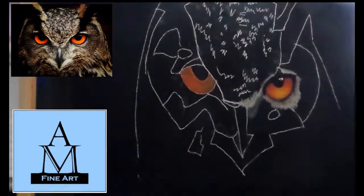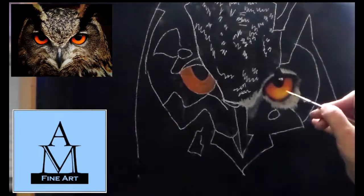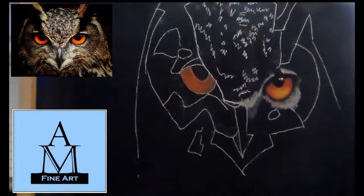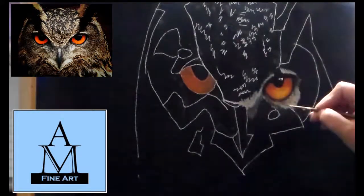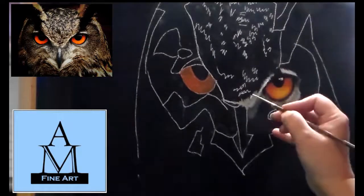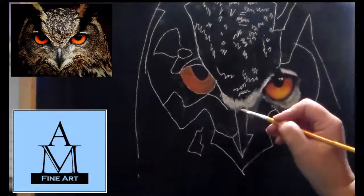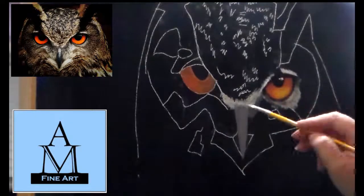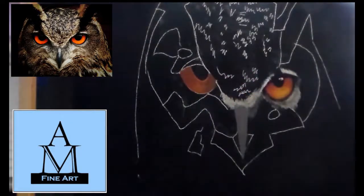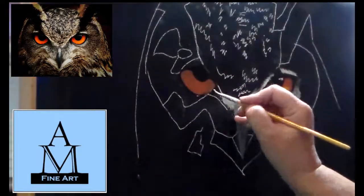For the eyes I used cadmium red, cadmium orange hue, and cadmium yellow. I'll have a list of all the paint and my supplies over on my website under my blog, which I'll have linked in the description of this video.